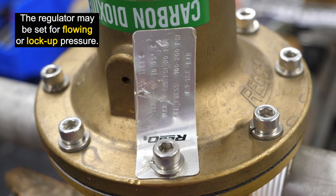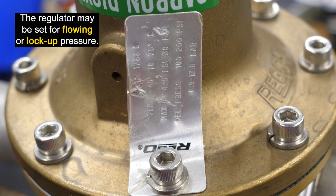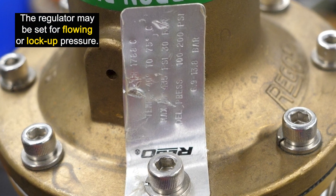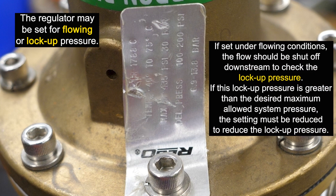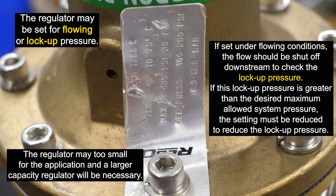The regulator may be set for flowing or lockup pressure. The pressure range is stated on the regulator's nameplate. If set under flowing conditions, the flow should be shut off downstream to check the lockup pressure. If this lockup pressure is above the desired maximum allowed system pressure, the setting must be reduced to in turn reduce the lockup pressure. If this is not possible, the regulator is just too small for the application and a larger capacity regulator will be necessary.